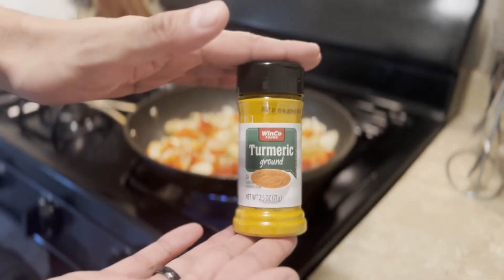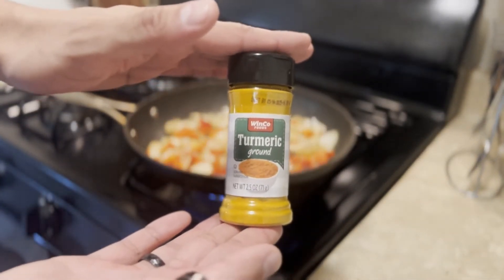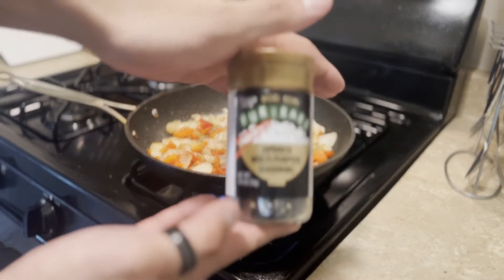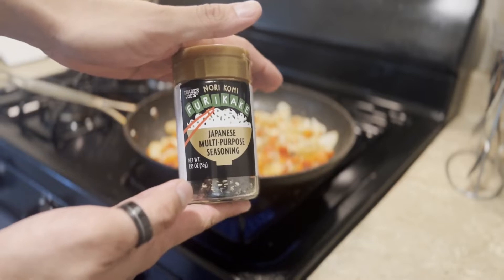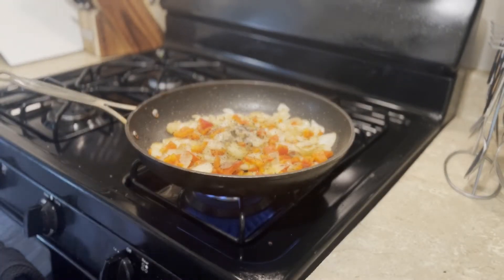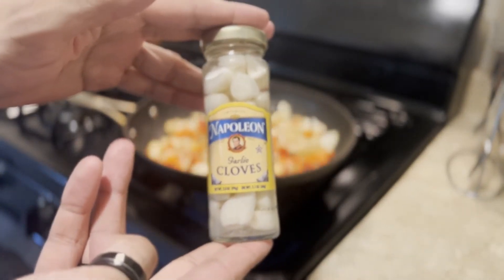This is the time to add some seasoning. Here's that turmeric I found earlier — this looks fun. Some Japanese rice seasoning. Remember kids, recipes are just suggestions. I'm sure you're going to add some salt and pepper, and lastly our garlic.